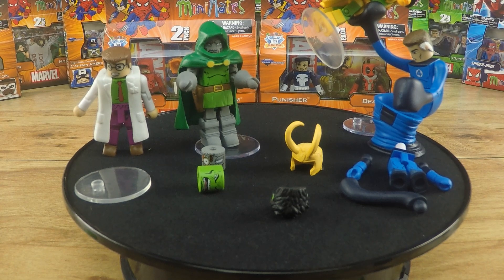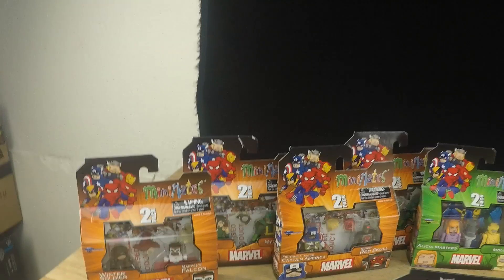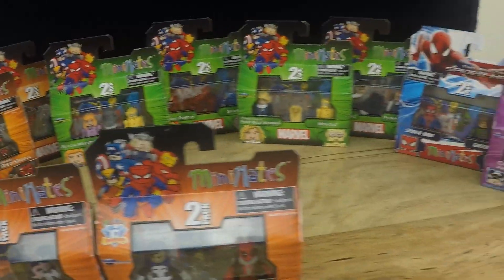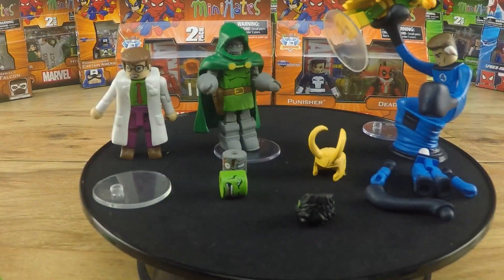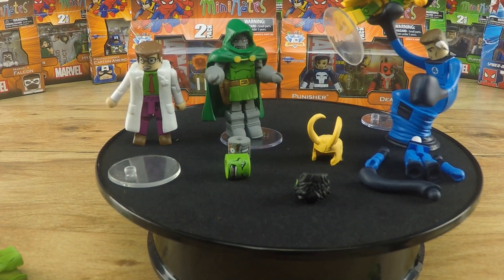And that's it for my review on the Best of Marvel Minimates Series 2. Please stay tuned if you're interested in Minimates — I'm going to be giving away all these Minimates, so it's worth sticking around and hitting that subscribe button below. Be sure to check out ActionFigureFury.com for your daily dose of action figure and toy news.